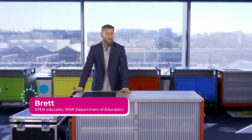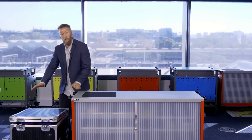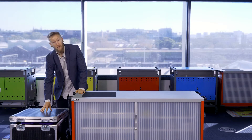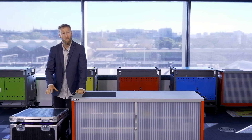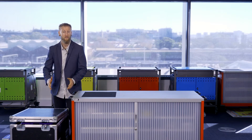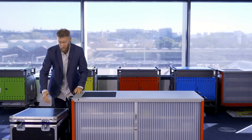Hi there. Today we're going to take a look at all of the components that will come in your STEM.T4L 3D printing kit. We're going to unbox the equipment and take a really close look at all of the things that you should expect to find inside. You will receive two kits in your school that look somewhat like this — two large boxes, each containing all of these components.